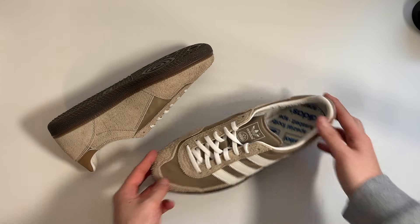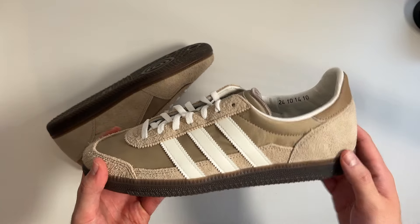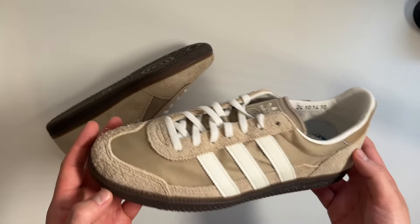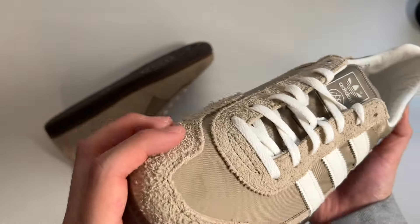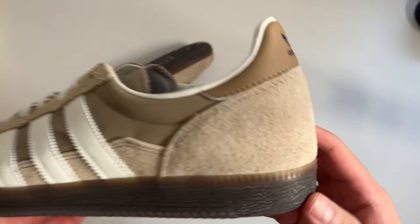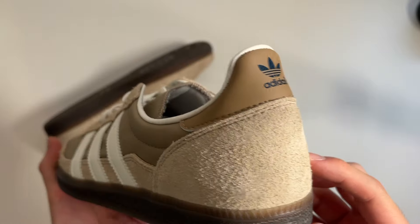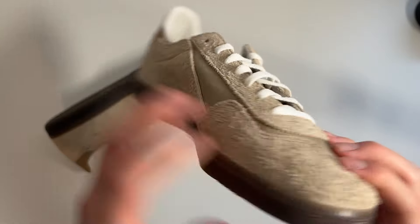We got them out the box for the 10-year anniversary of Spezial and the return of the Wensley silhouette. Starting with the materials: your underlay is what feels like a nylon-type synthetic fabric with a nice little shine to it, which contrasts really nicely with this long, hairy suede that is your overlay for the majority of the shoe. There's extra long suede on the toe as well — it looks like the same material but just a little bit of a longer nap on those pieces.